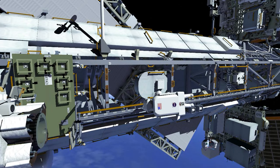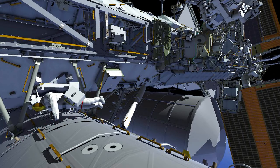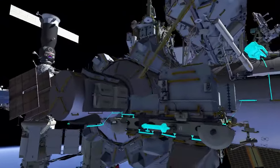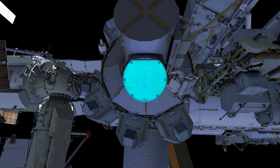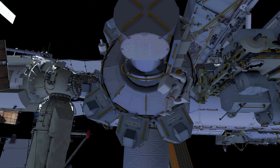From camera port 8, EV1 translates inboard down the strut and temporarily stows the crew lock bag on the U.S. laboratory. EV1 then goes to the airlock, retrieves a different crew lock bag, and takes it to the external stowage platform number 2.